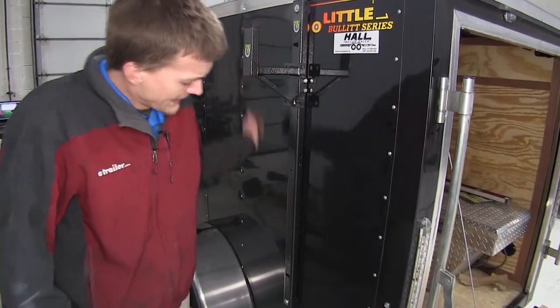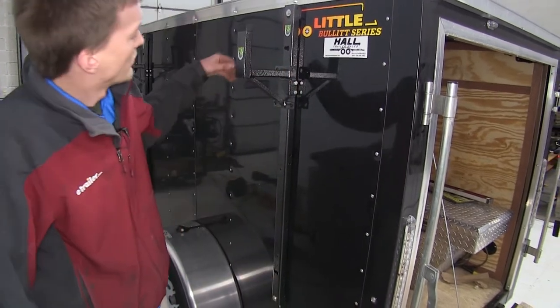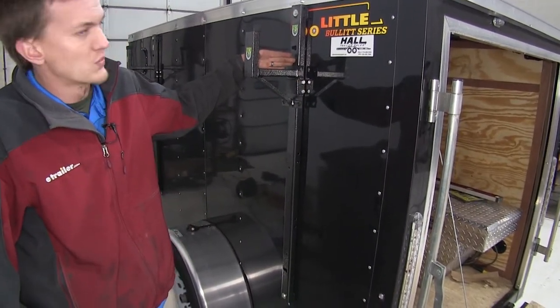Our ladder rack is 46 and a half inches tall and will accommodate ladders that are up to six and a quarter inches wide.